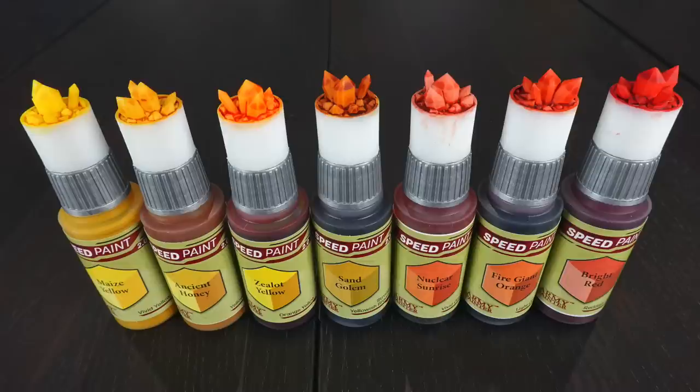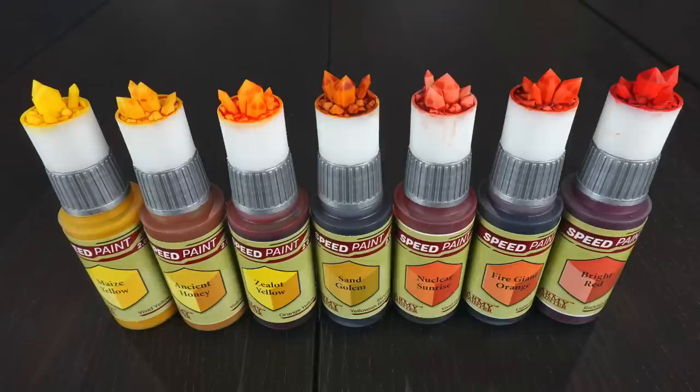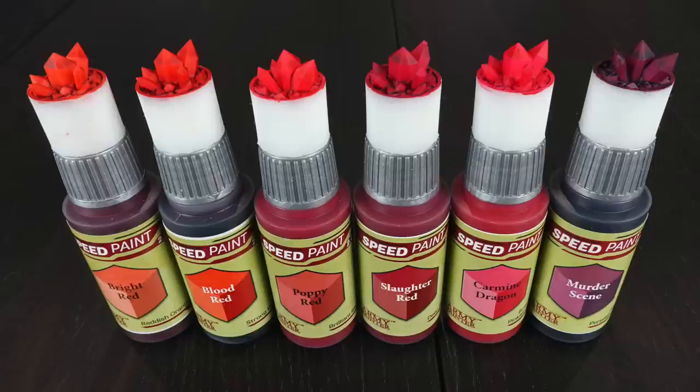Moving on to yellows and oranges — nothing new here that isn't in Speed Paint 1 or the mega set. You can see the beautiful brightness of Maize Yellow, the deeper Ancient Honey, and now you can see Zealot Yellow right next to them and see how orange it really is in comparison — that was the yellow we were using for over a year. Now you've got two very yellow choices and that's not including the pastel yellow. Sand Golem you'll be used to, and then there's Nuclear Sunrise, actually the least bright of all the oranges. Bright Red is included here too as it's very definitely an orangey red.